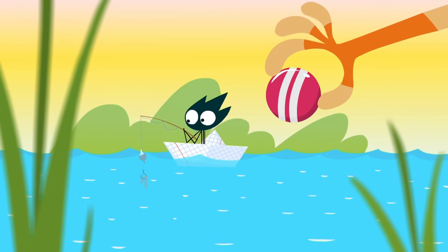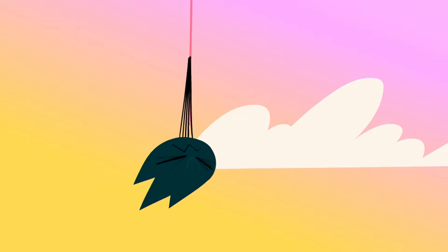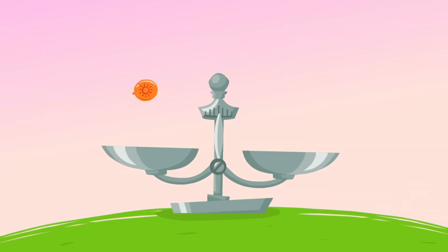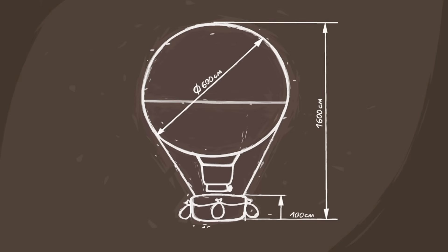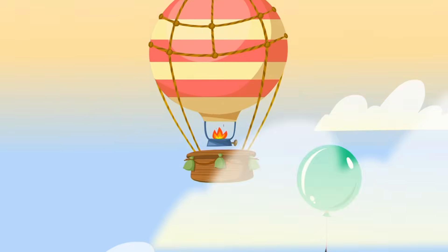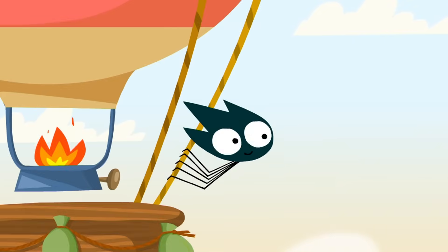If an object is lighter than water, it floats up to the surface. And in the same way, if something is lighter than air, it floats upward. Did you know that hot air is lighter than cold air? If you warm up the air in a balloon, it will float up. Hot air balloons use special gas burners to heat up the air inside of them so they will get lighter. And the bigger the balloon, the more people it can take up into the air.